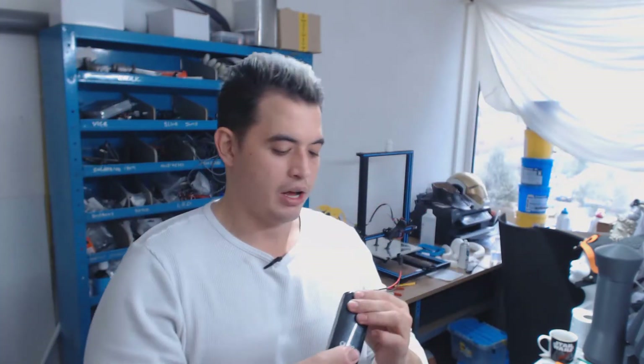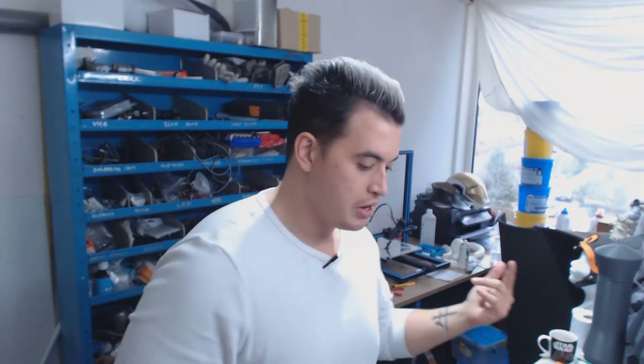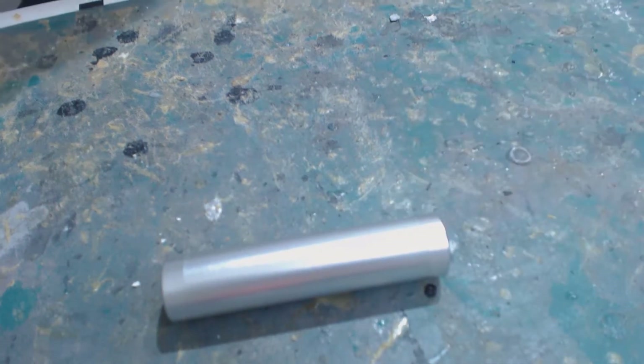Power banks — we probably all have one by now. You can get them at just about every street corner. They're a handy little battery pack that can charge your phone, but with just a little bit of a mod they can also be used to power your LEDs, your servos — anything I normally use 9 volts for, I nowadays power with just this one power bank.